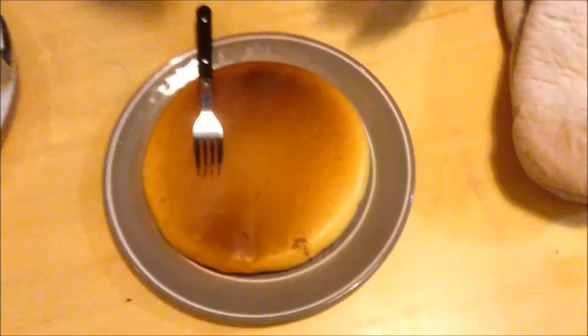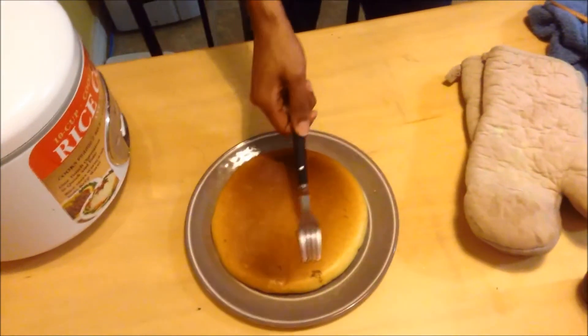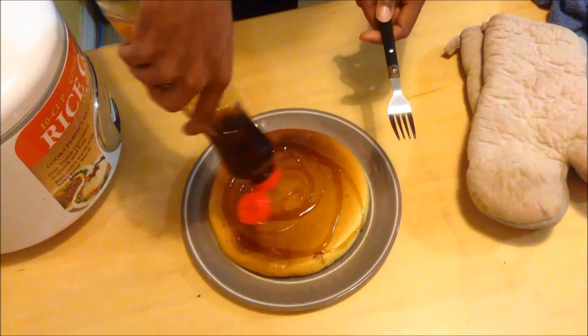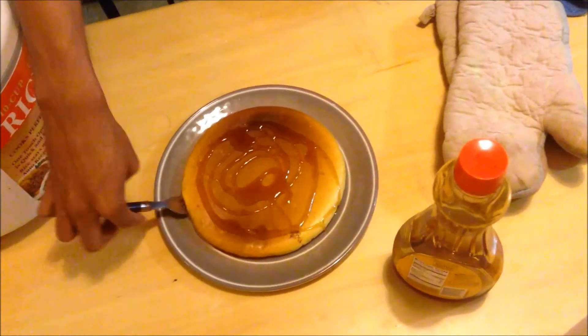It should be light, fluffy, and it has its own interesting pancake texture. You just got to try it out.